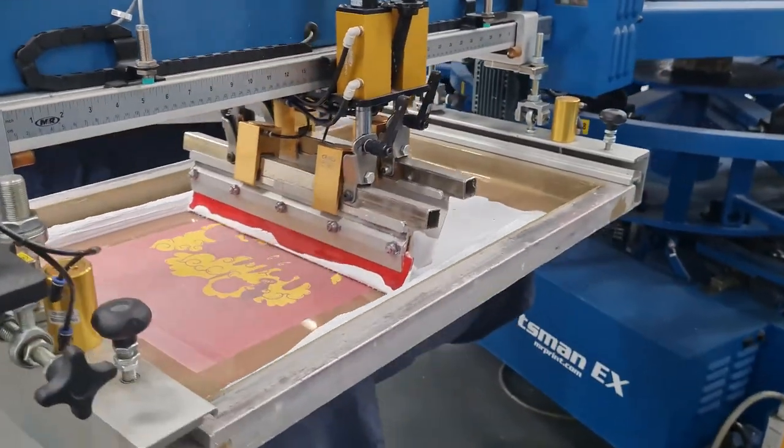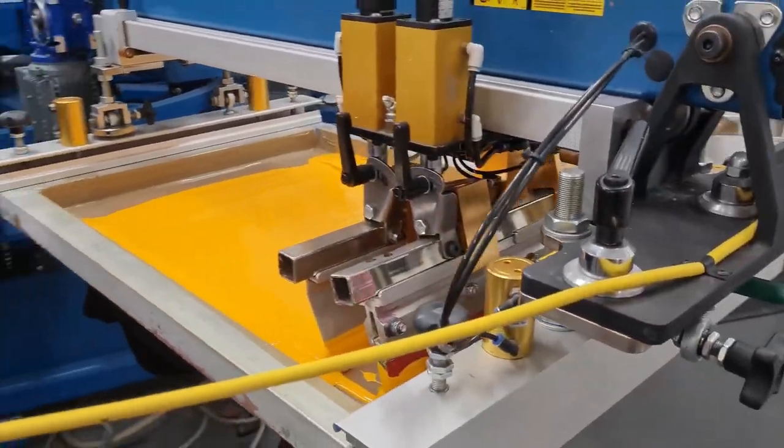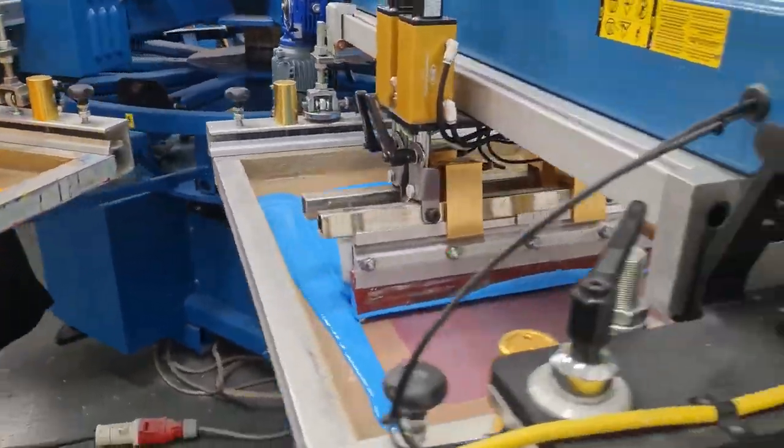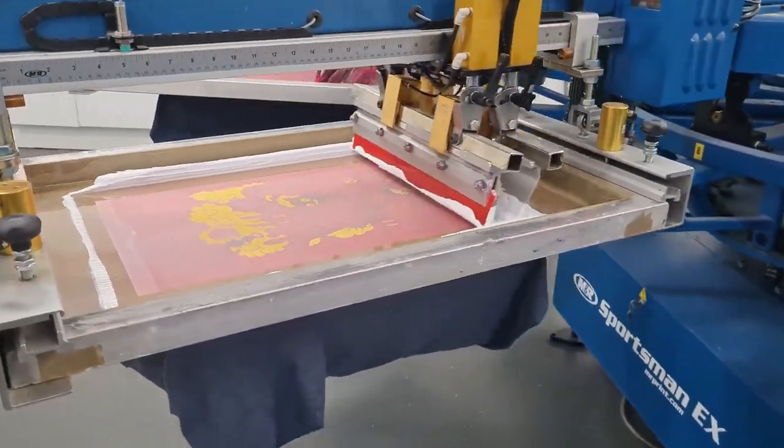The screen is then placed on the printing press. The garment being printed is laid down flat onto the printing board, underneath the screen. The screen is lowered down onto the printing board.